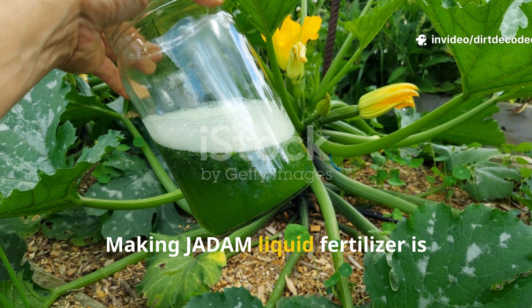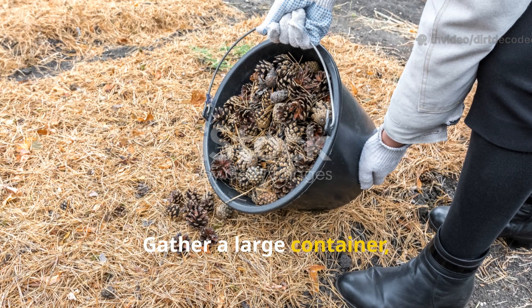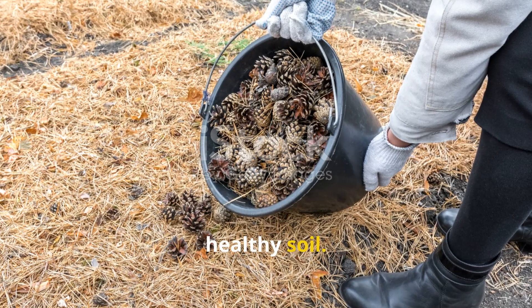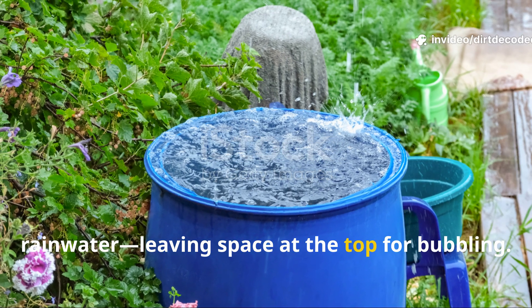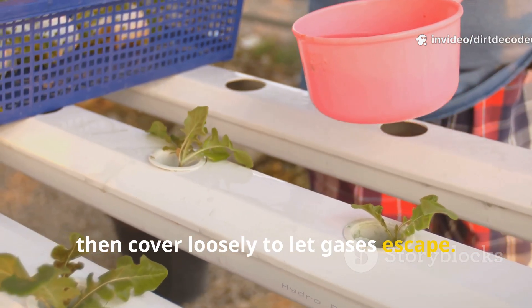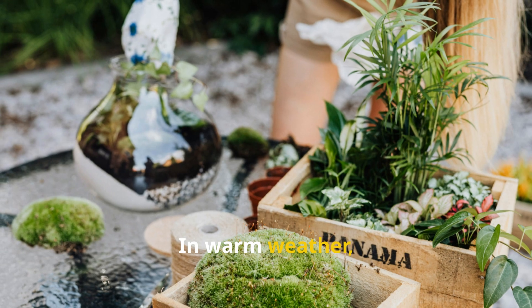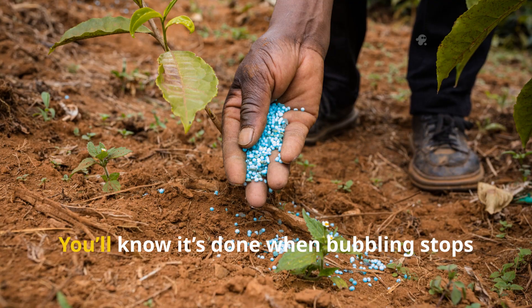Making JADAM liquid fertilizer is simple and rewarding. Gather a large container and fill it one third with chopped plant material. Add a handful of leaf mold or healthy soil, then fill with water — preferably rainwater — leaving space at the top for bubbling. Stir gently, then cover loosely to let gases escape. Place the container in a shady spot and let it ferment. In warm weather it's ready in 10–14 days; cooler weather takes longer.